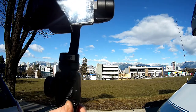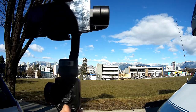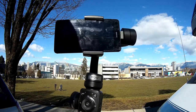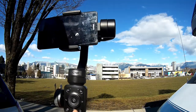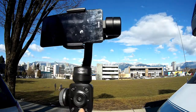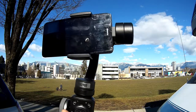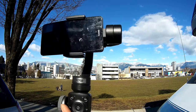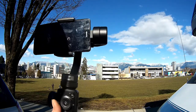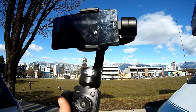The Zhiyun Smooth 4 gimbal is way better than a tripod or the Z-grip. Those are still pretty erratic unless you're standing mostly still. With the gimbal you can walk, you can run - the only issue is slight bobbing up and down, which I've seen on all gimbals. But it stops all other movements. Beautiful piece of equipment. Let's get into some footage of each piece of equipment.